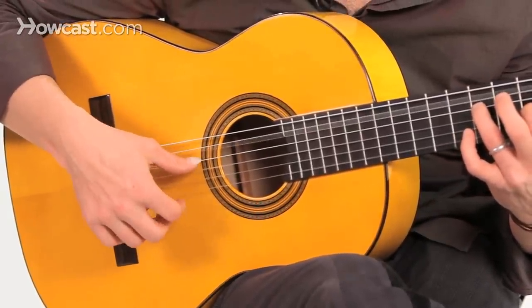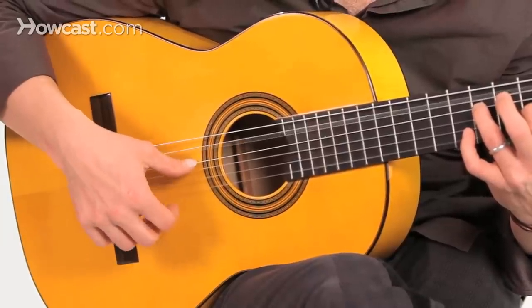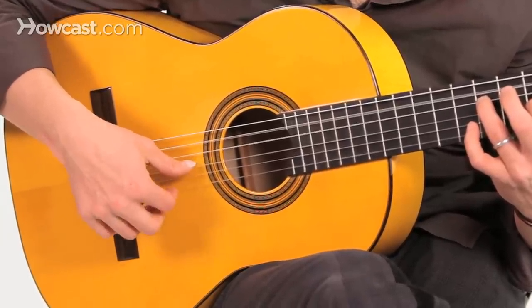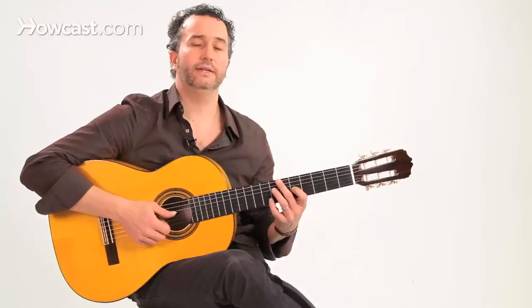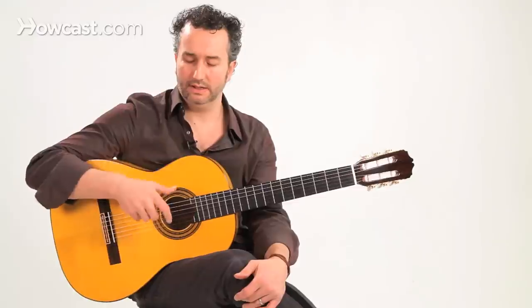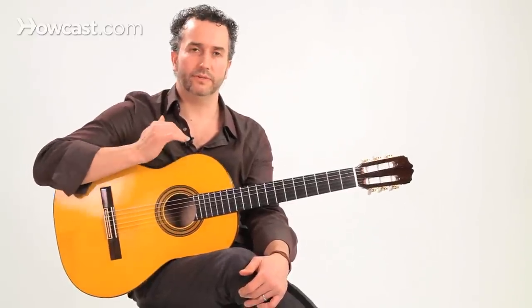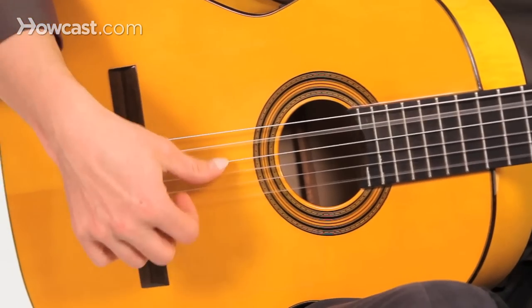One, two, three, four, five — one, two, three, four, five — one, two, three, four, five — and you speed it up with that same kind of volume. If you feel like you really lose some volume when you speed up, bring it down a notch, and keep working on it every day. Thank you.